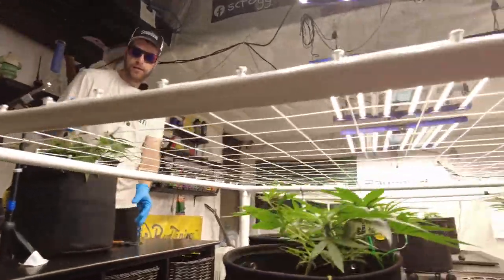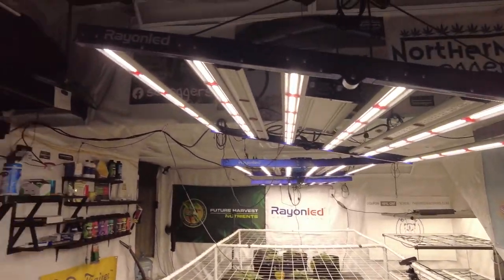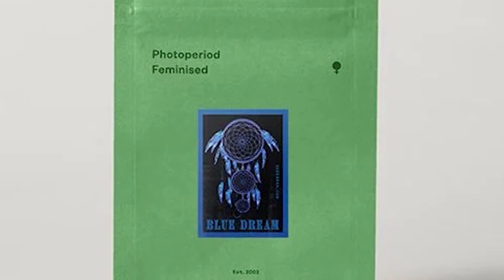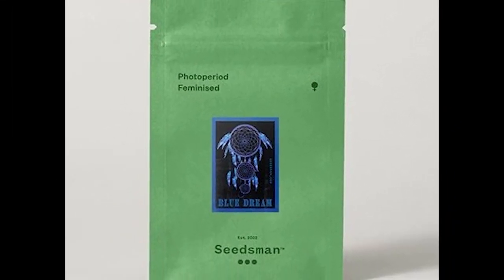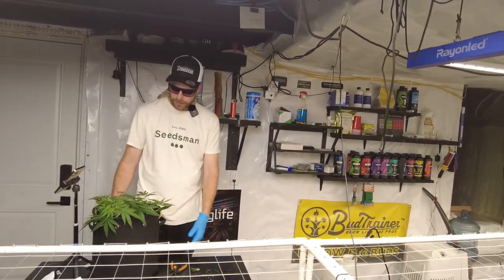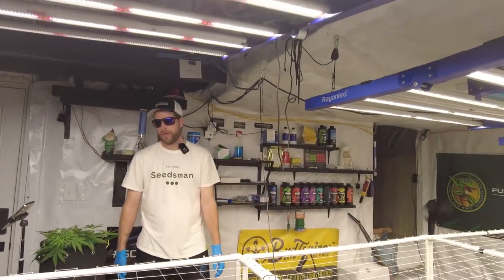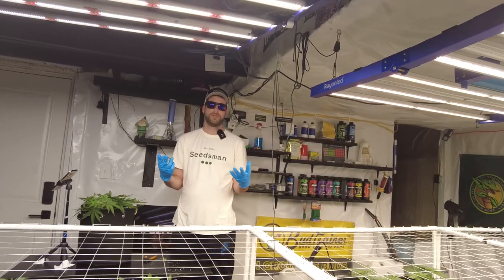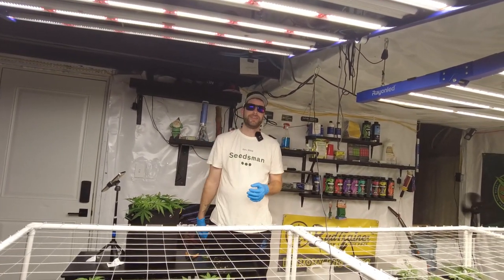That's done for topping. This is an extremely aggressive Blue Dream from Seedsman — this thing is not even a month old yet. This is day 25 from seed, from taking it out of the pack, putting it in my paper towel and germinating it, and she's a big girl. I want to thank everyone for tuning in today. If you have any questions, please leave them in the comments and I will definitely answer. Until next time, keep on tucking.